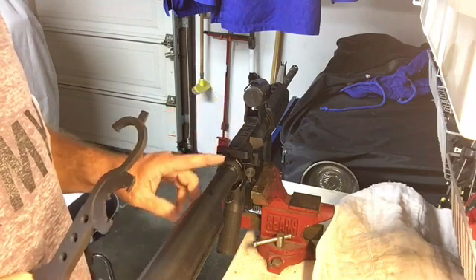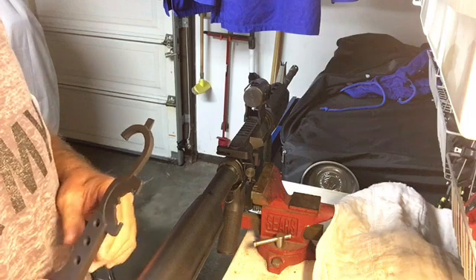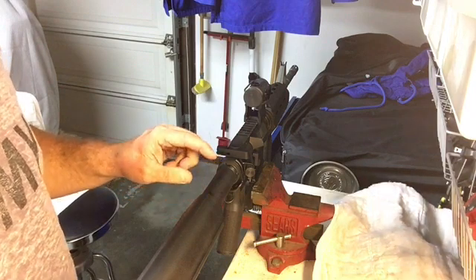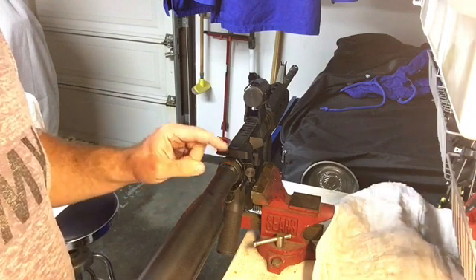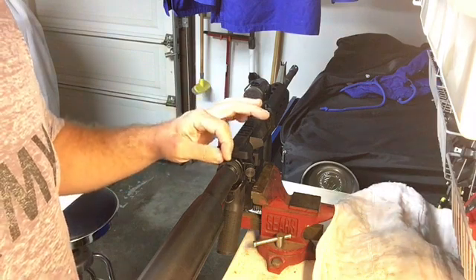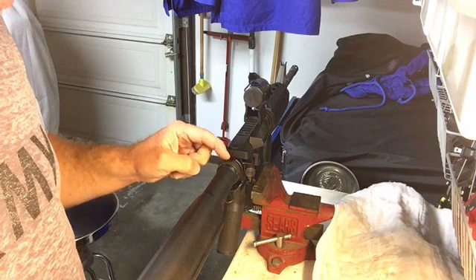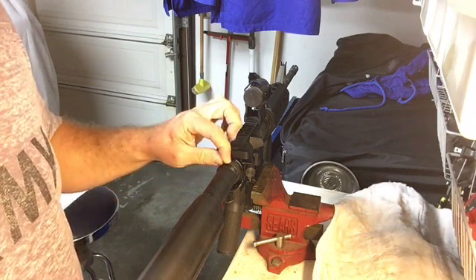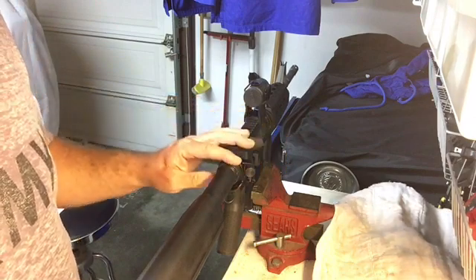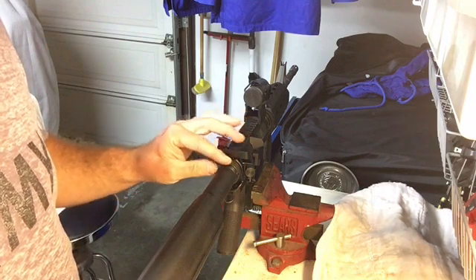Taking the castle nut off — I had never taken one off before, and I'll be honest with you, I was pretty nervous. It was kind of a nerve-wracking situation. You may or may not know that most manufacturers stake the castle nut, which basically means they take some sort of punching device and transfer some material from the rear plate into a notch on the castle nut, and that locks it in place. So if you've never taken one off before and you're taking yours off for the first time, it's on there pretty darn tight.